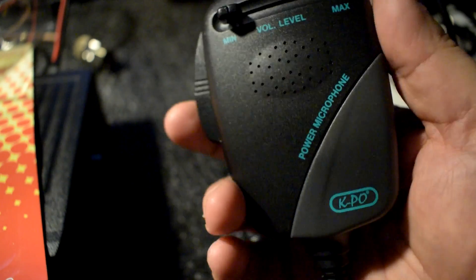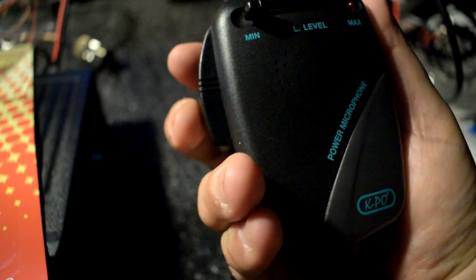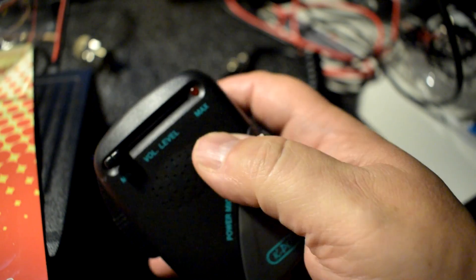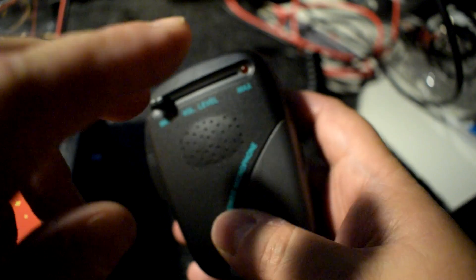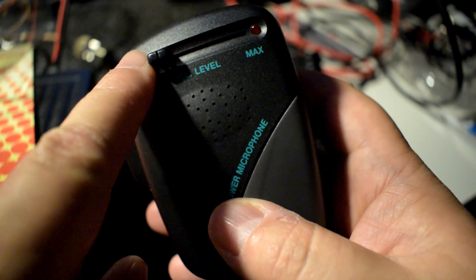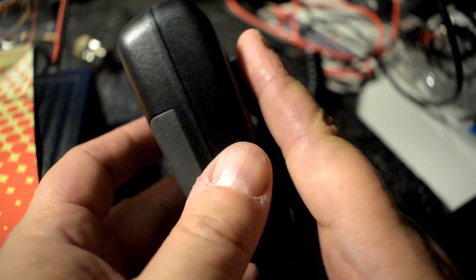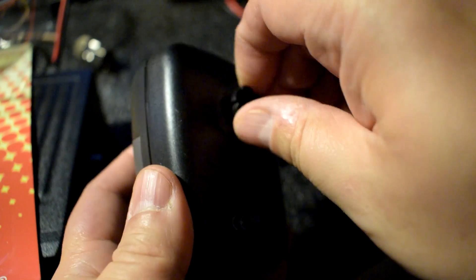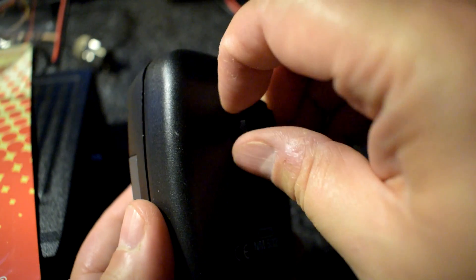Here is the microphone. It feels pretty good in my hand. The push-to-talk is pretty good — not too hard, not too soft. Here is the LED indicator for transmission, and this is the level control for the microphone gain. We're going to put in the battery, which is placed in the back.